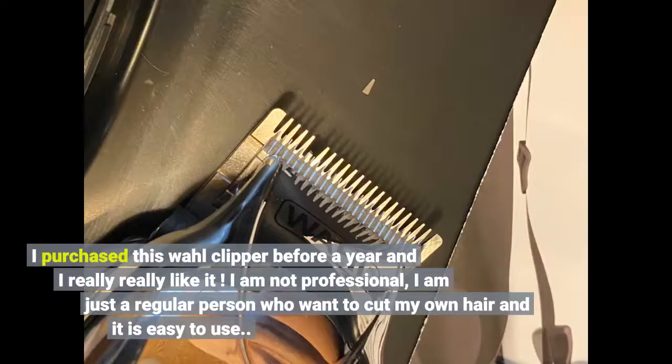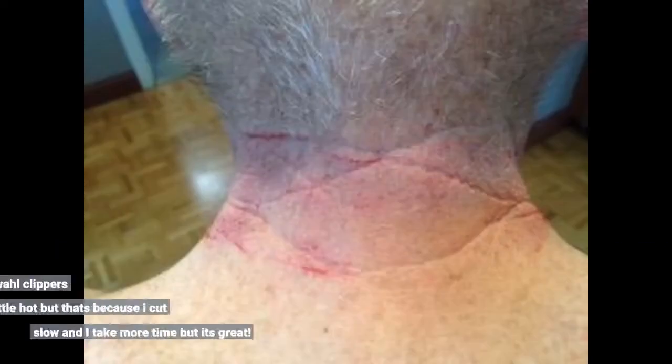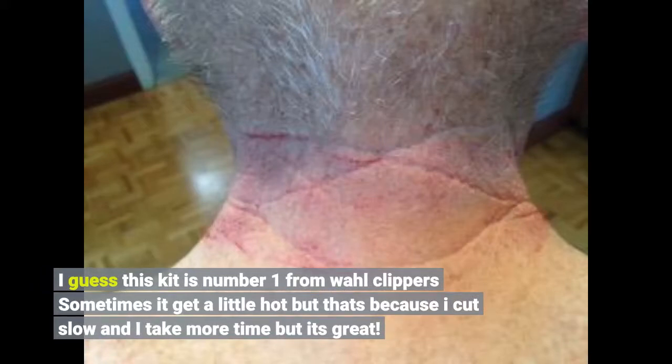I purchased this Wahl clipper about a year ago and I really like it. I am not a professional, just a regular person who wants to cut my own hair, and it is easy to use. I guess this kit is number one from Wahl clippers. Sometimes it gets a little hot, but that's because I cut slow and take more time, but it's great.